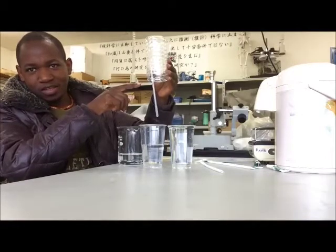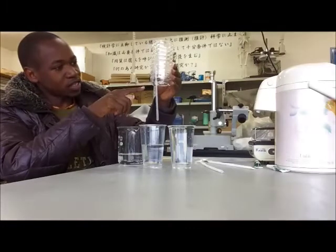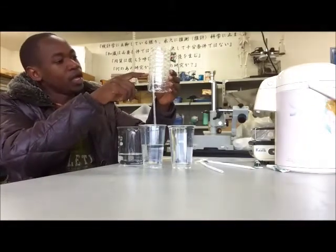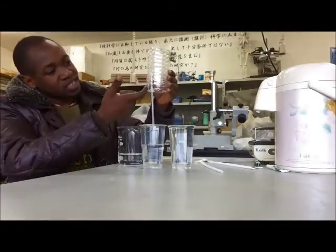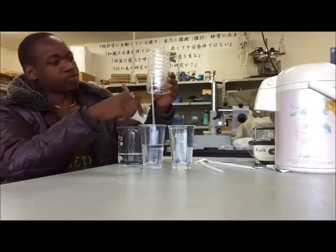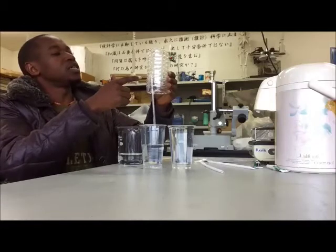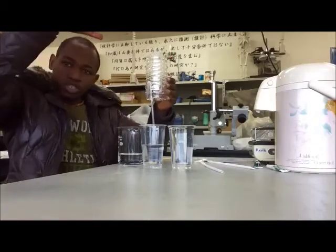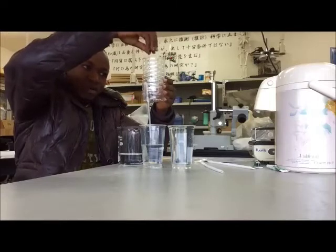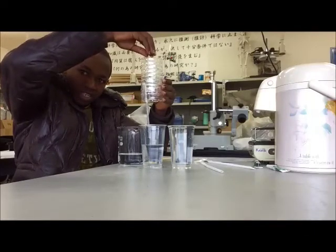So why? Once the water reaches the level of the straw, the pressure inside the straw will push the water to come out and it will continue, because the pressure outside will still continue to act on the level of the water.